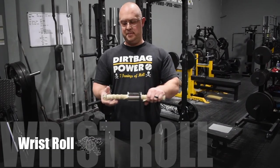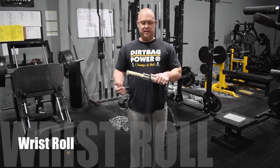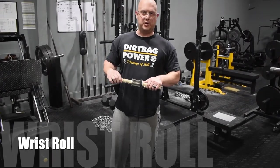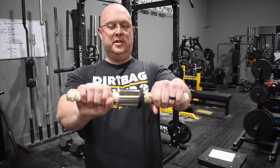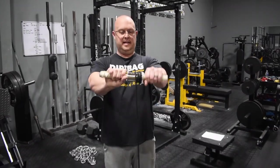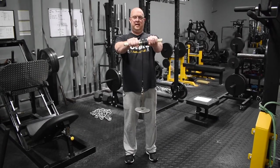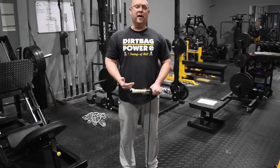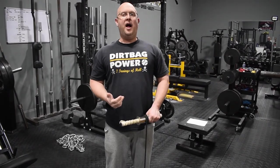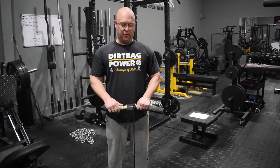For the forearms, I'd highly encourage you guys to invest in a wrist roller — we'll link it in the description on Amazon. You just roll it up and roll it down, back and forth. Try to load it up where two sets up and down is pretty taxing, then put it down. It's a great exercise.